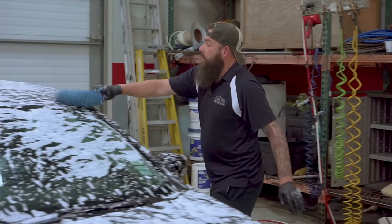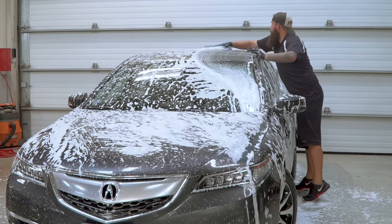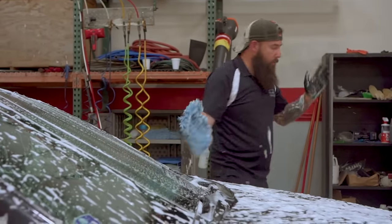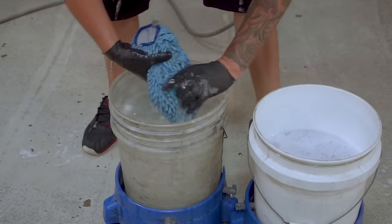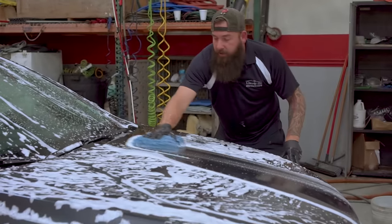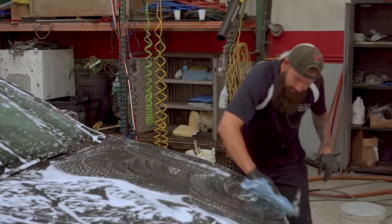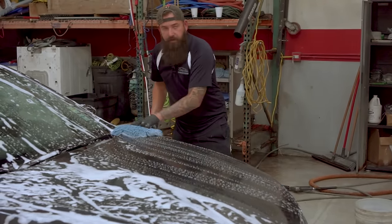Grab your mitt and start washing the vehicle. When washing, don't put any pressure on the wash mitt — it should just be the weight of the mitt moving back and forth. Always start at the top and work your way to the bottom. Clean a section, then rinse the mitt in your water bucket, rub it on the grit guard, wring it out, dip it back in the soap, and wash the next panel. Use a back-and-forth grid pattern rather than circular motions — you'll miss spots with the figure-eight method. No pressure; just the weight of the mitt is enough to clean surface dirt.